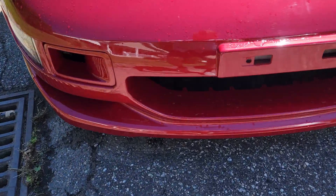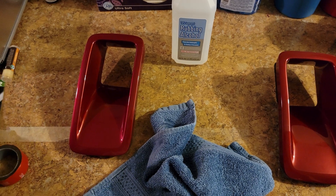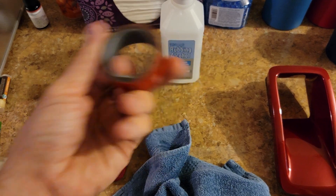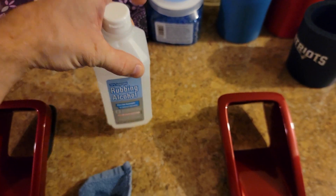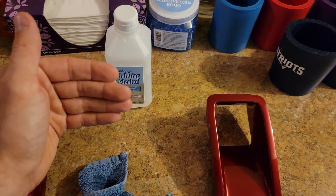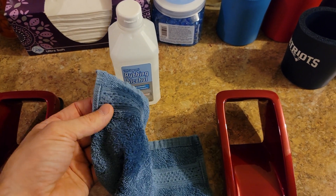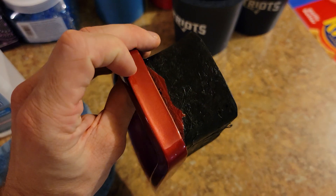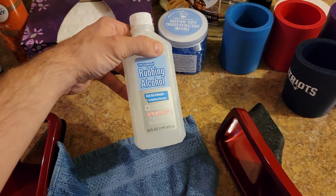Now I'll show you exactly how to lay down the 3M tape and install both ducts. Before laying down 3M double-sided tape, you want to clean the parts and the surfaces where the adhesive will adhere. Grab some rubbing alcohol — 70% or 80% works, just make sure it's rubbing alcohol. Higher percentage means more potent, so it won't sit on the paint as long. Just grab a rag, pour some rubbing alcohol on it, and rub down all the edges where you'll be laying the 3M tape.